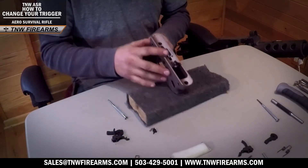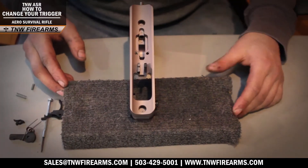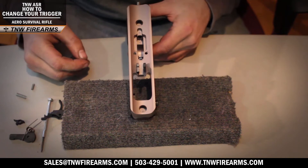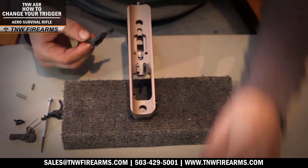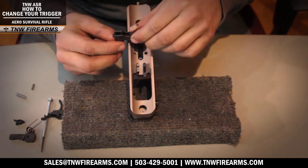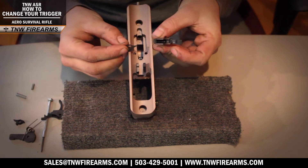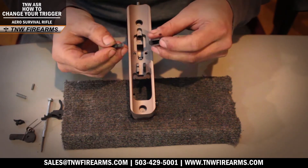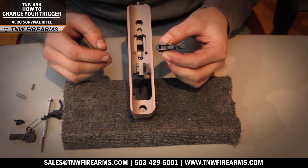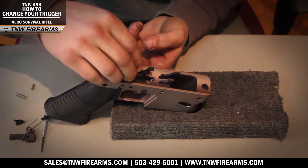Once everything has been removed, go ahead and start the replacement process. The first step is to take your trigger spring and set that in the front of your lower, then take your trigger, sear disconnect spring, and set that just inside your trigger, and your sear disconnect. Your sear disconnect is going to ride with the moon side on the moon side and your flat edge on your flat edge. Go ahead and place that right in front of your sear disconnect, and then you can place your trigger right on top of your trigger spring.